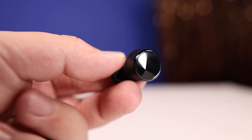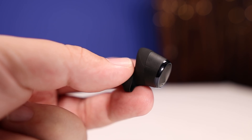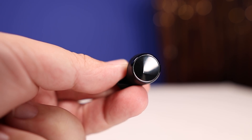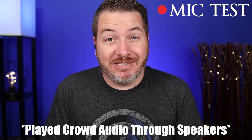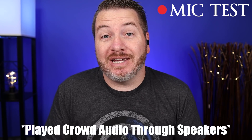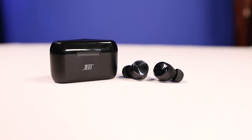When it comes to using the earbuds individually, you'll be happy to know you can use either the left or the right. As far as the microphones, I think they did a decent job — not going to blow anybody away, but nobody on the other end of a call will have complaints either. Here is the mic test using the Jeet Air Plus, and here is a mic test with crowd noise playing in the background, so you can hear what it would sound like taking a call in public.